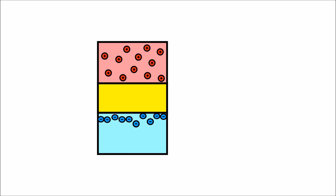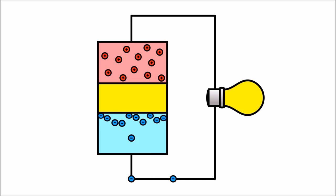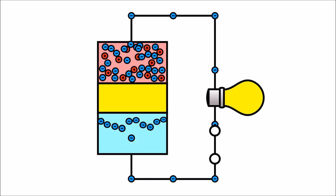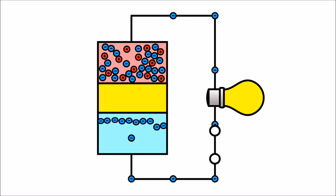Instead, we connect a wire from the negative end of the battery to the positive end to help the electrons move from the anode to the cathode, creating an electric circuit. When a switch is added to the electric circuit, we are able to control the flow of electrons around the circuit. When the switch is turned off, this creates a break in the circuit and the electrons cannot flow anywhere. But once the switch is turned on, the electrons can resume moving from the anode to the cathode.